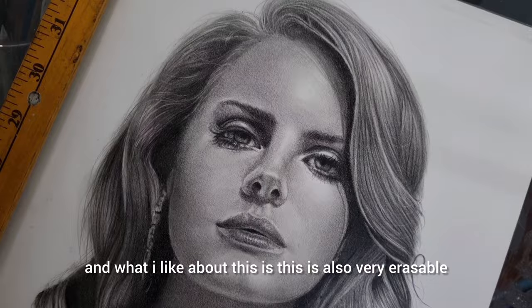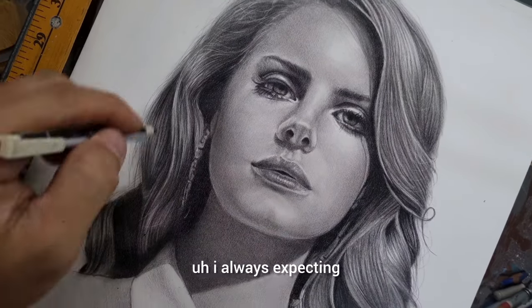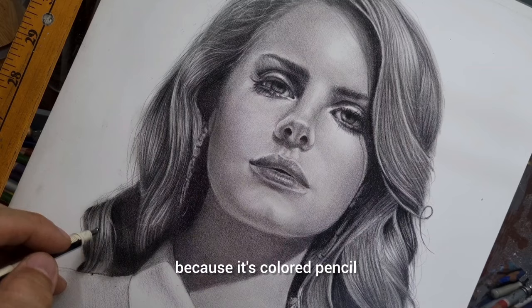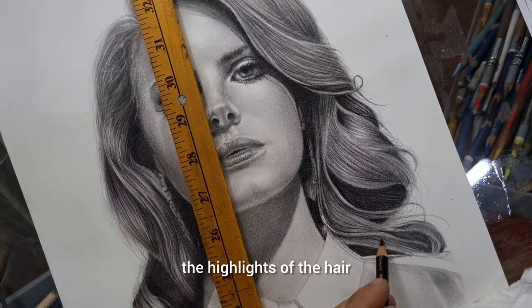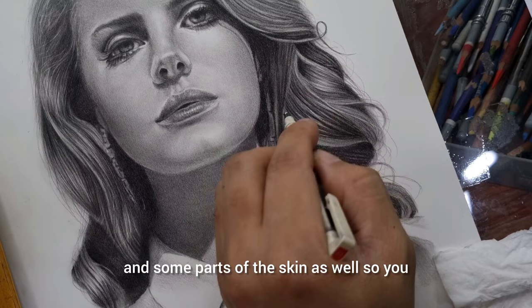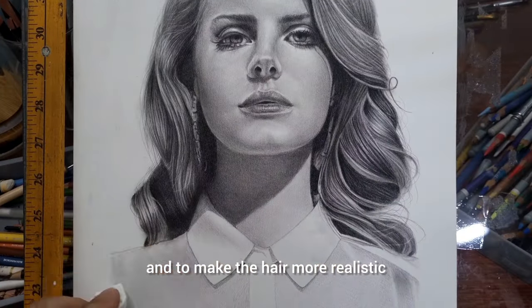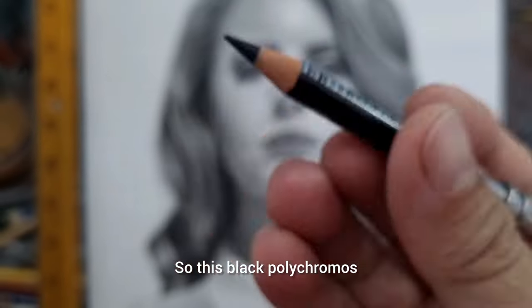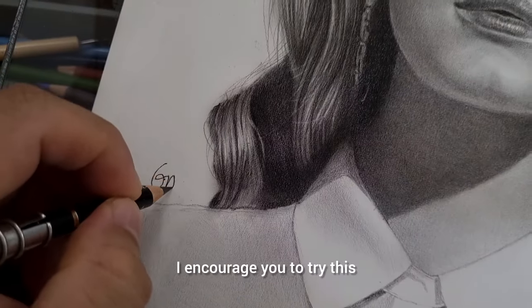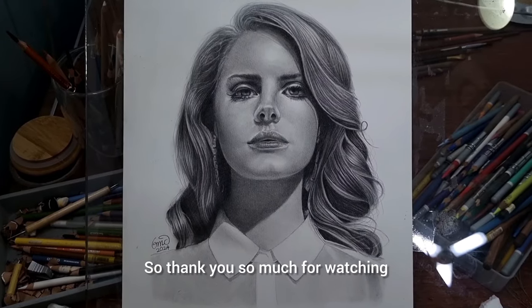What I like is that this pencil is also very erasable. I was expecting it to be hard to erase because it's quality, but it's so easy to erase. I'm using the Mono Zero eraser to erase and make the hair more realistic. I'm so happy with how quickly the hair came together. I encourage you to try this black Polychromos — this is something new and very exciting. Thank you so much for watching.